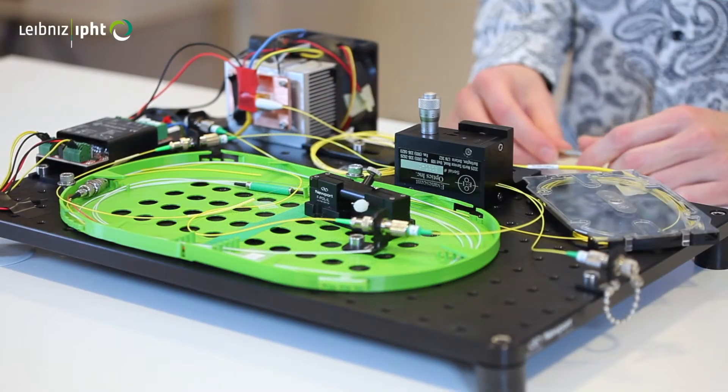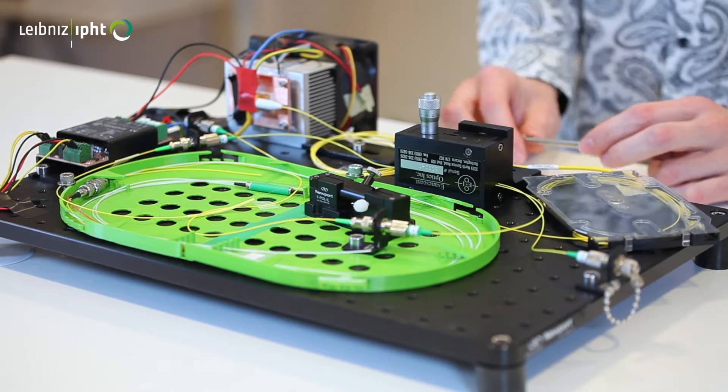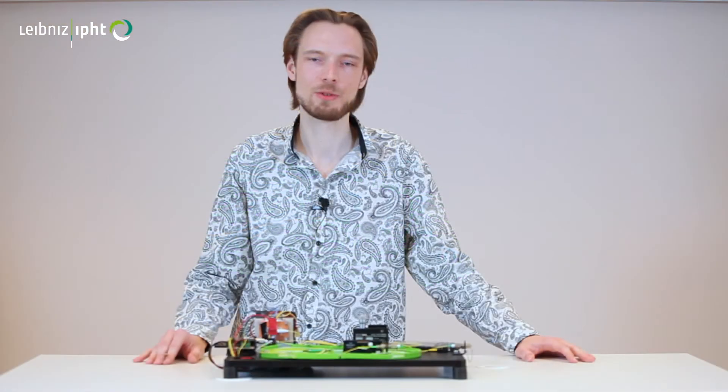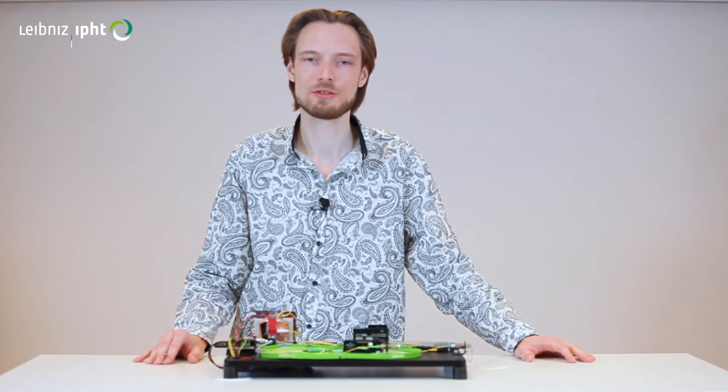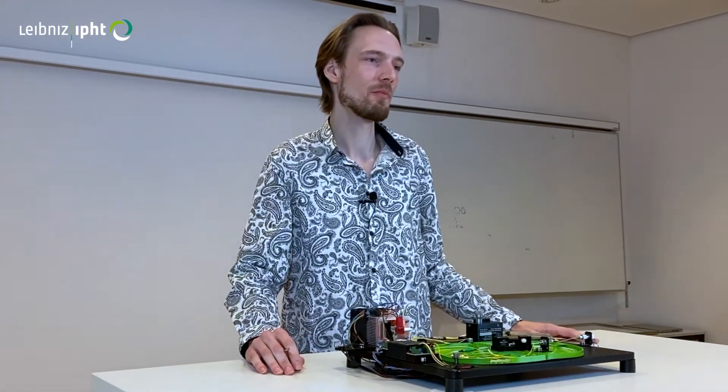Ultra-short pulses at this wavelength region are useful, for example, for biomedical spectroscopy and microscopy, for LiDAR, as well as for surgery and plastics processing. Furthermore, they are promising pump sources for the generation of mid-IR wavelengths.